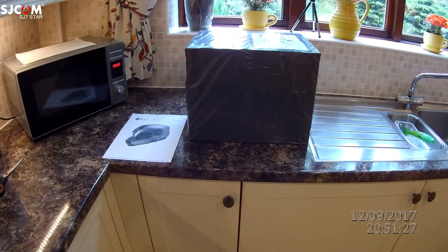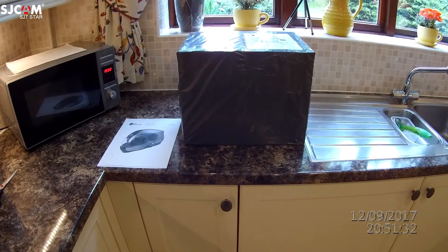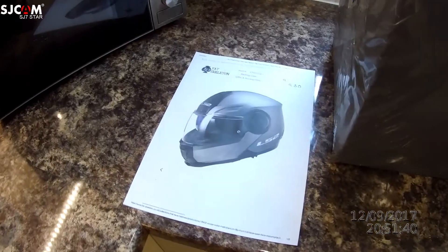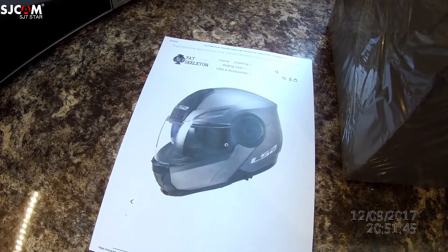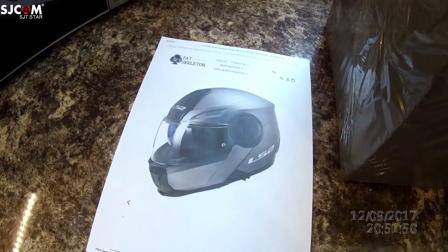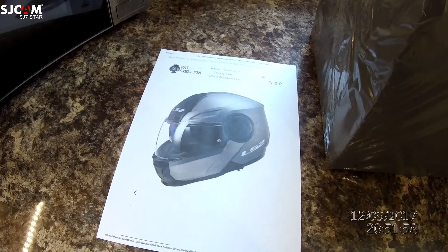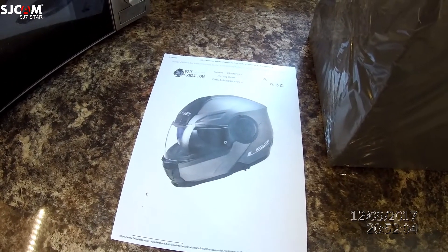Hi everyone — long time since I did anything like this. Today we're going to be opening up a box that arrived, which should be my new crash helmet, looking like this one here on the piece of paper. It's a helmet I bought from Fat Skeleton, a very good company. It's a flip-front helmet — I've never had one before, but I've recently started playing around with small motorbikes again.